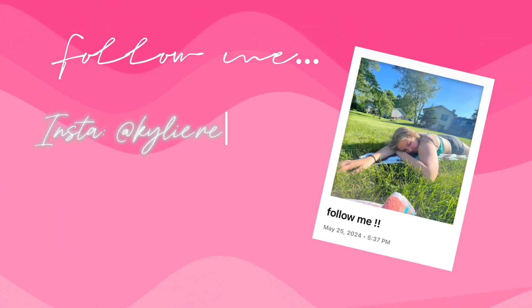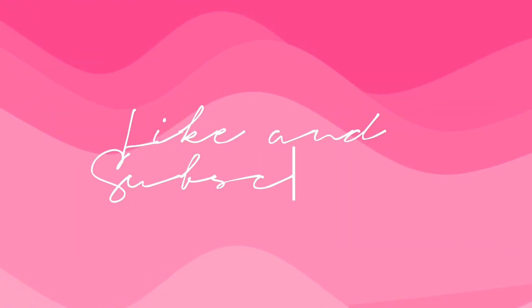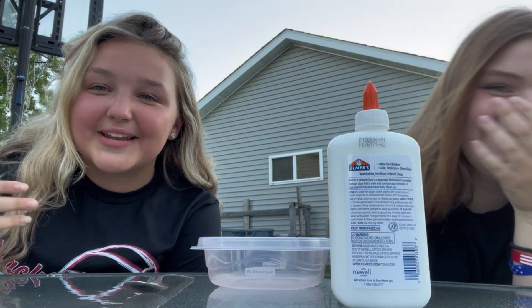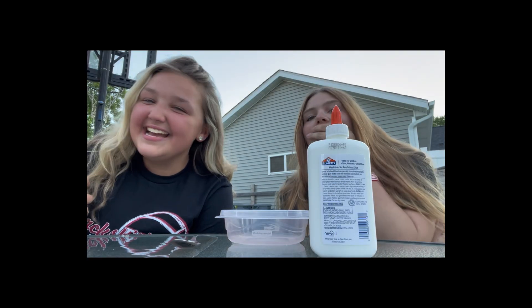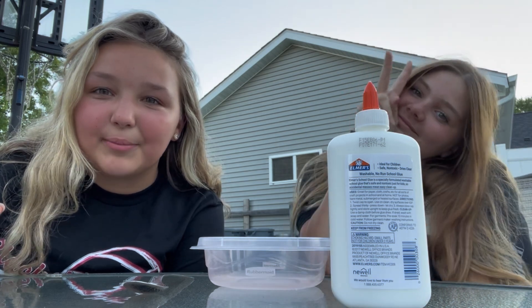Tastes like strawberries on a summer evening and it sounds just like a song. I want more berries. Hey y'all, what's up? Welcome back to another video. Today, me and my cousin Tori are gonna be making slime.